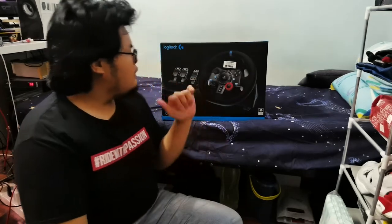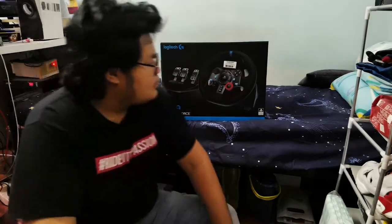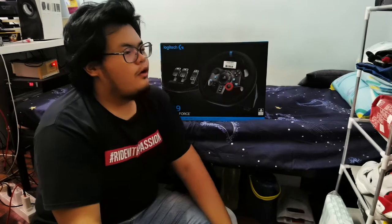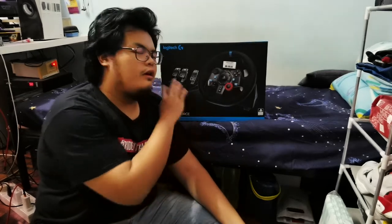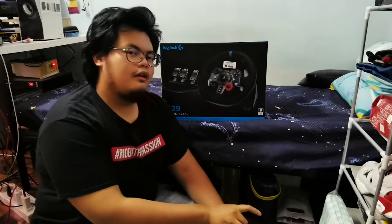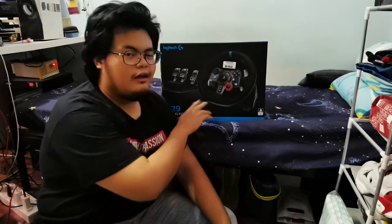Aku nak unboxing barang ni. Barang ni aku beli dah sebulan — bulan lepas aku beli. Lepas aku beli, sebab aku busy sikit, aku tak boleh nak unboxing. Sebab kalau aku unboxing nanti aku main, bila aku main aku tak buat kerja. Nampak dia punya tree — pokok. So hari ni aku nak buat unboxing.